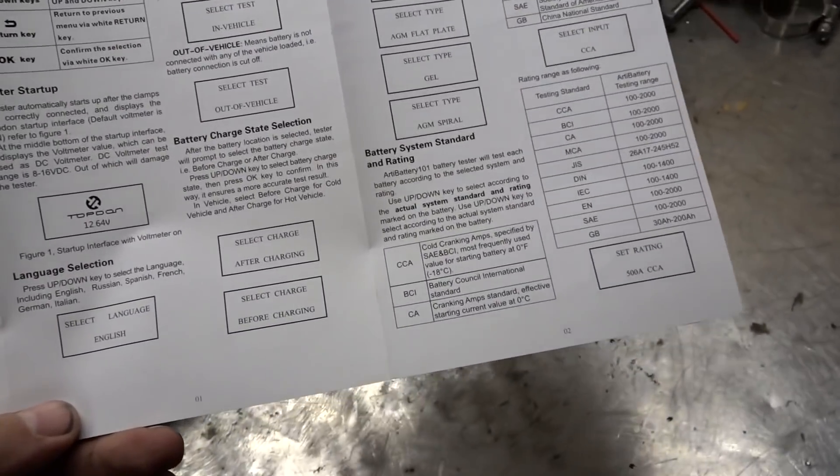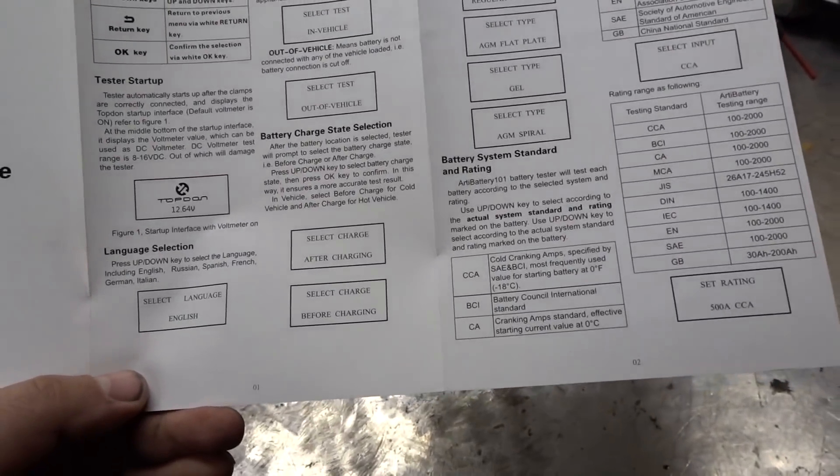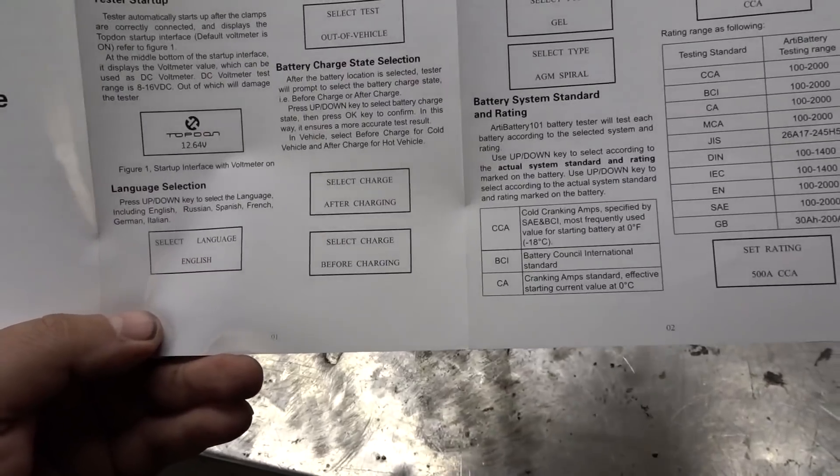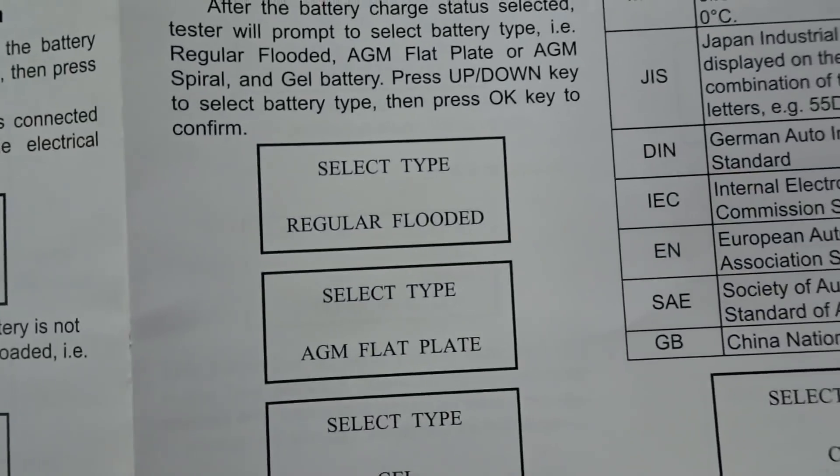What's nice about this one to help you troubleshoot is the battery charge state selection. We're going to hook it up to my Jeep. We're going to put it on before charging because my Jeep's been sitting in here for quite a long time. We'll check our battery type and see what happens.